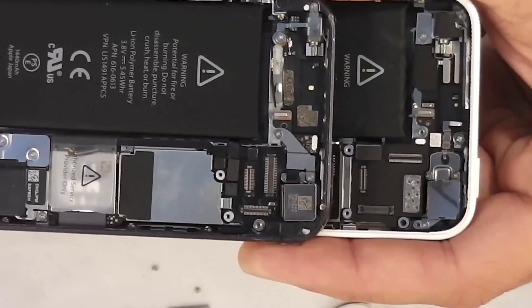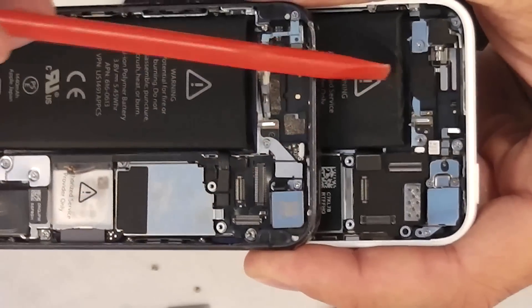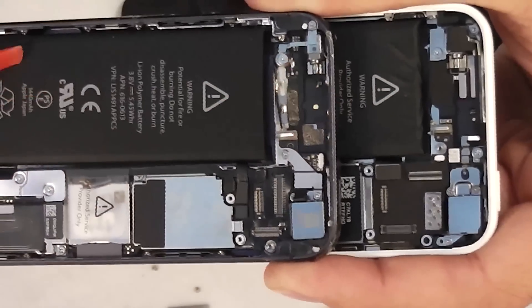So you have to get a different screen if you are going to work on the 5C. You can't switch the screens between the two.